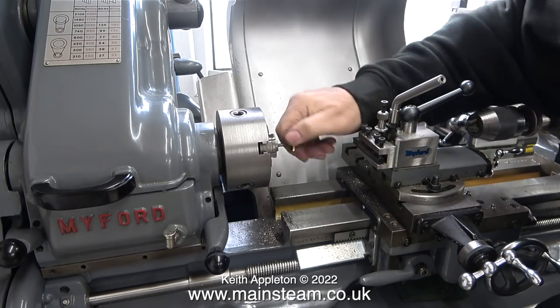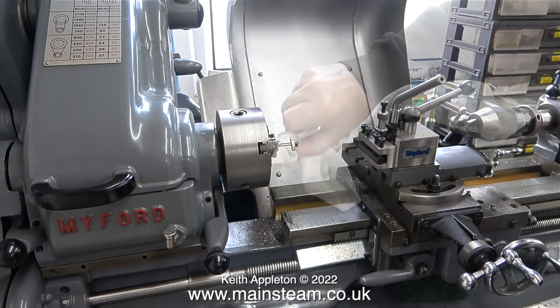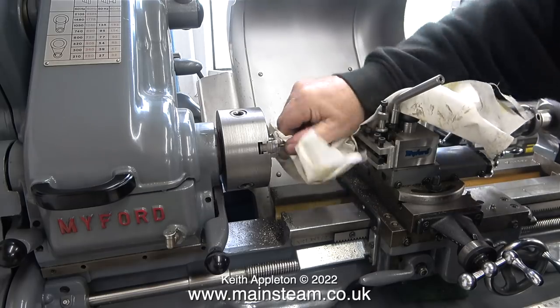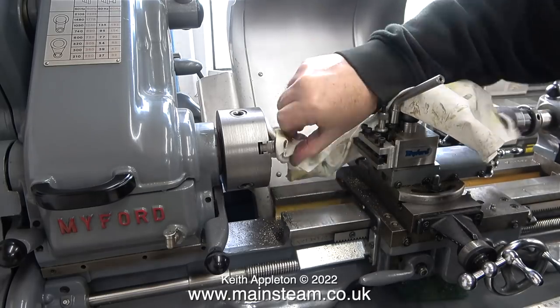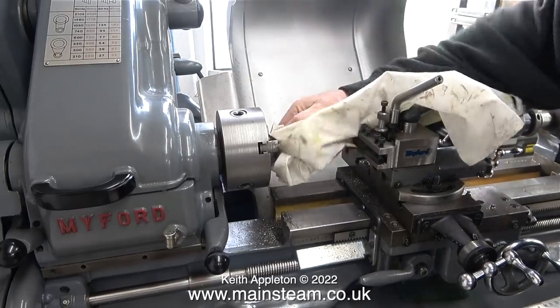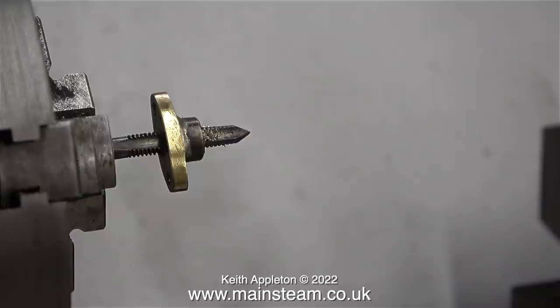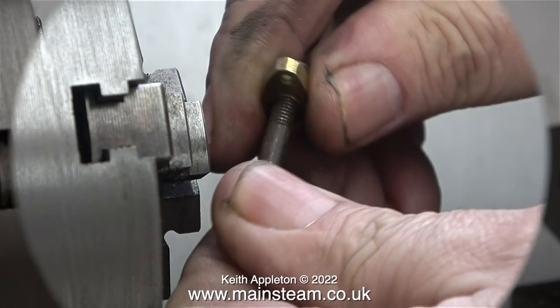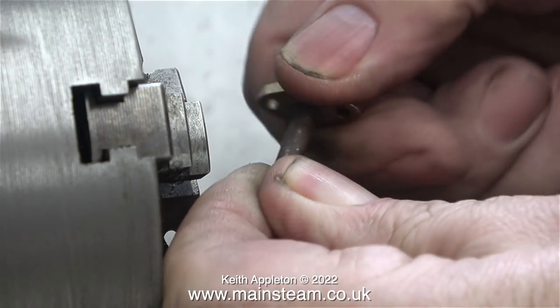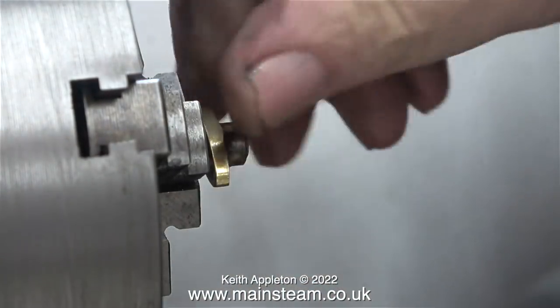The hole in the centre of the flange is quite small, so with a 2BA tap in the chuck of my small Myford lathe, I screwed the fitting onto the tap. I'm using a cloth to hold the flange, to make it more comfortable to screw the inlet flange onto the tap. In no time at all the hole in the centre of the flange was threaded 2BA. The reason I did this is that on the outside of this inlet flange is a load of silver solder, so I couldn't hold it in the chuck to centralise the hole and thread it normally with a tap in the tailstock.